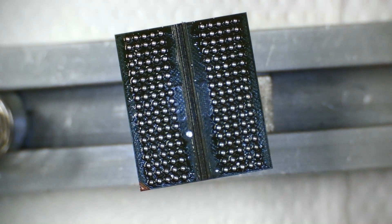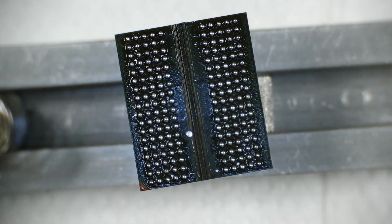The key thing is to be quick — don't let this sit for too long, because if you do the balls will stick and you'll have a failed reball. As you can see, all the balls are there — that was successful. But we're not done yet.